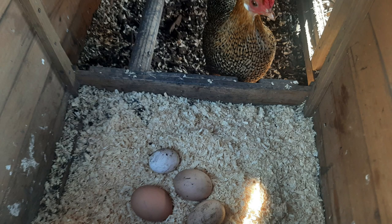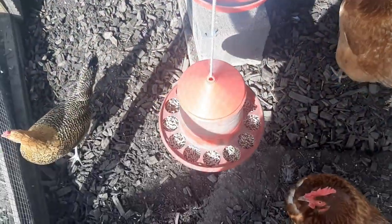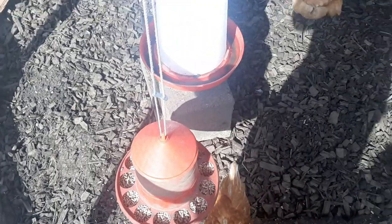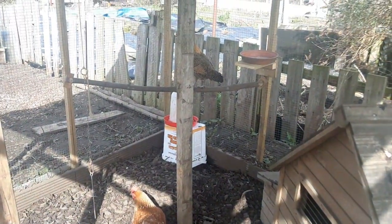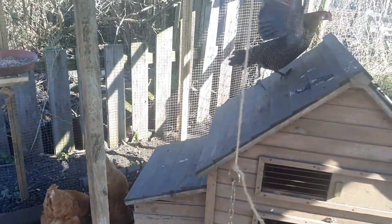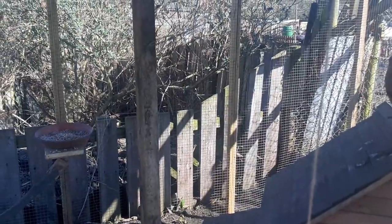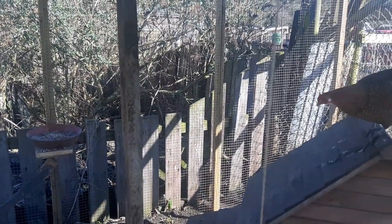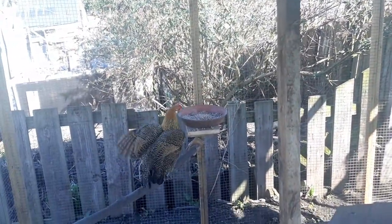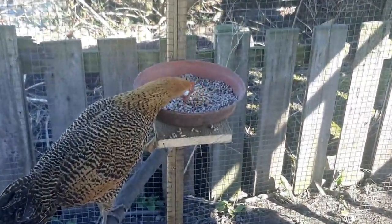Day three brought another egg, which is encouraging because it means the other hens are letting it stay in the nest box long enough to lay. It was more of the same - if the new hen was on the floor near the others they'd chase it, but it was safe up on the perch. Even in these early days you could see how settled everyone was. There was a little bit of pecking, but everything had really calmed down. The new hen was just doing its own thing on the perch, keeping out of the way, but also pecking around on the ground.